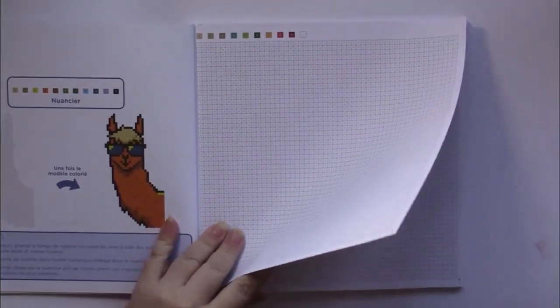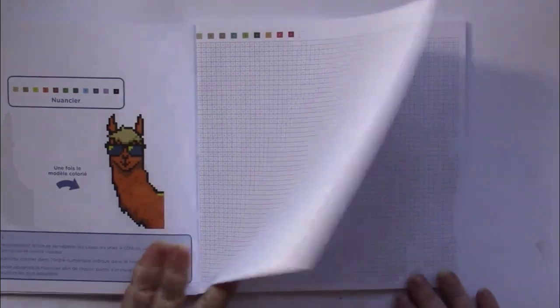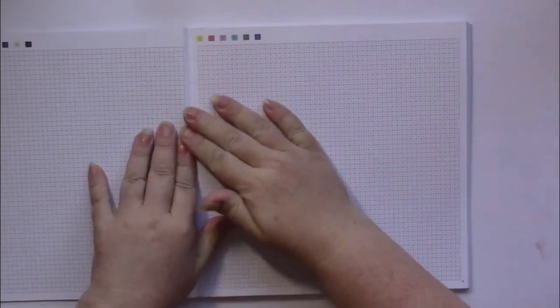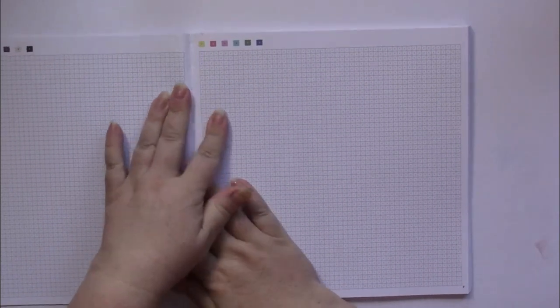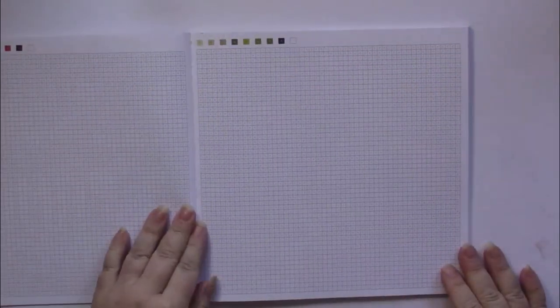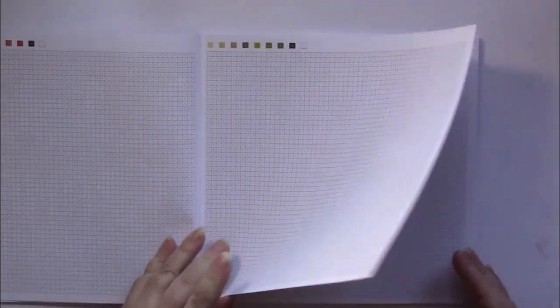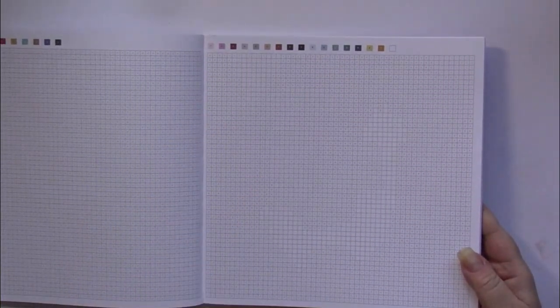The squares are a little smaller in this book than they are in the Disney ones, if you're used to that. It looks like we have to rake the spine so that they'll lay flat. Each page is exactly the same format, with color by numbers and color palettes at the top of the page.